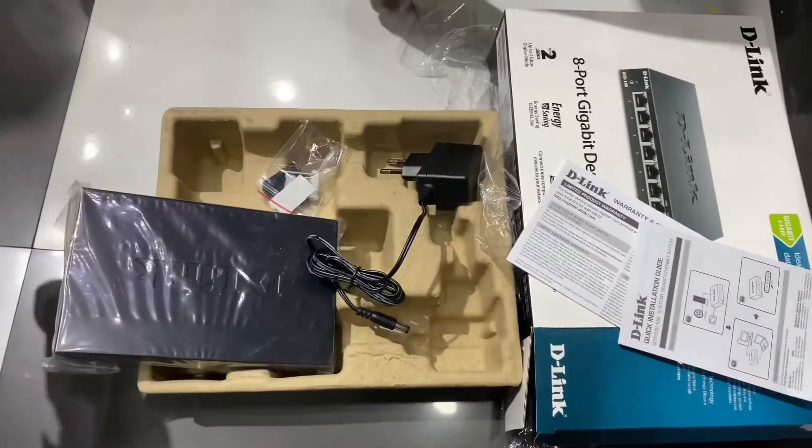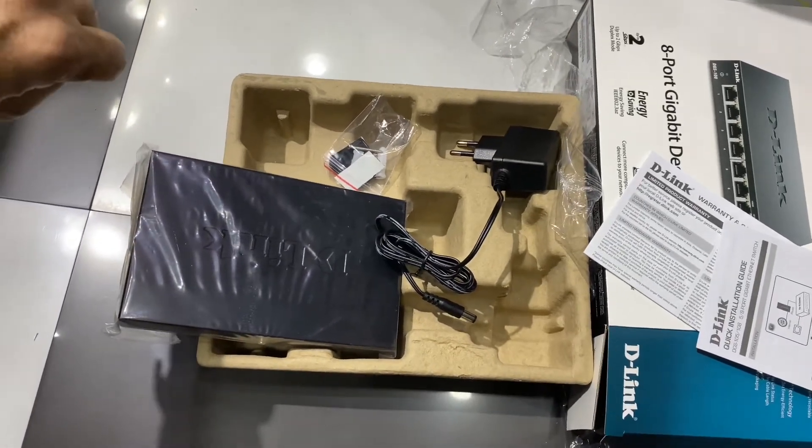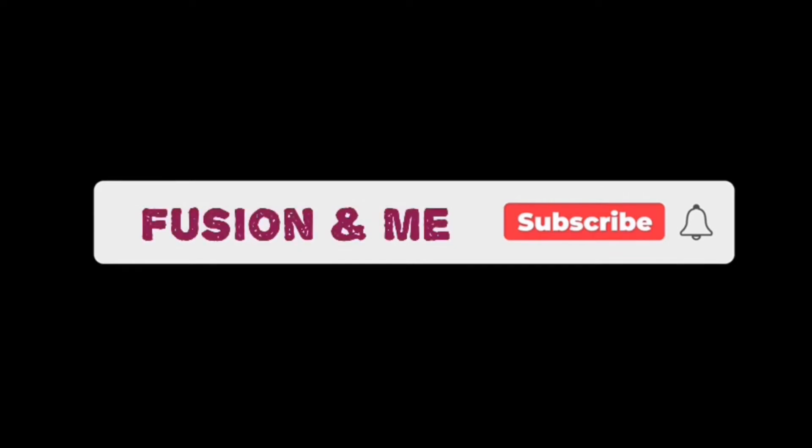In the next video I will show how you can install this. Thank you for watching — please subscribe to my channel, and I'll see you next time.